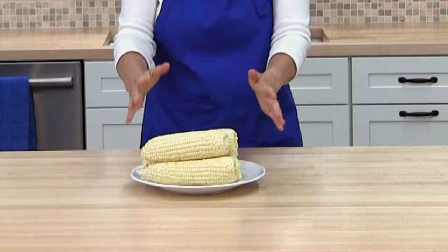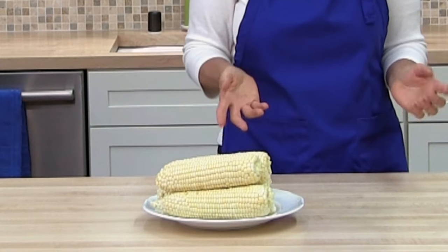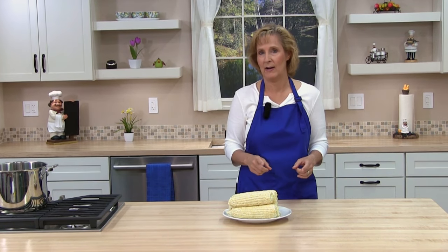All you need for this recipe is corn on the cob and water. The first thing you need to do if you haven't already is husk your corn — take all the leaves and the silk off. If you haven't done that before and you're not sure how, I have a lesson on that you can check out.